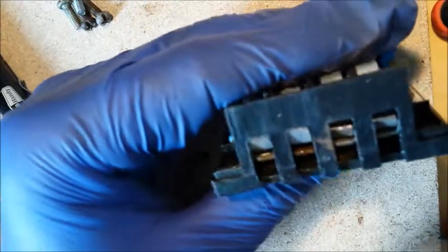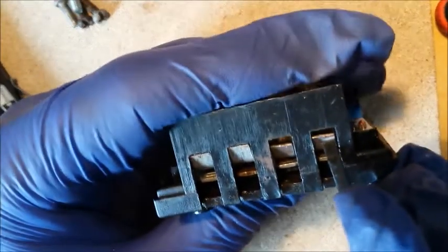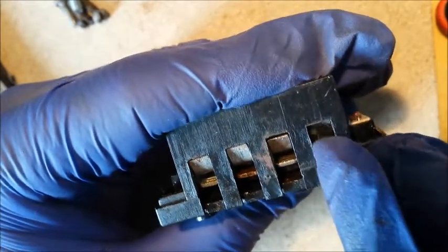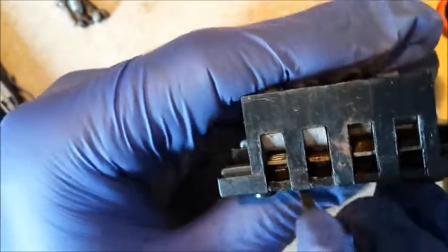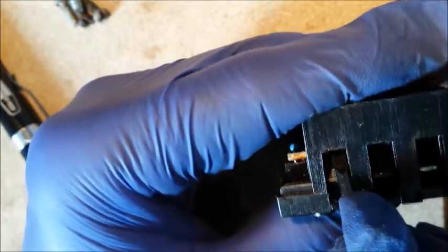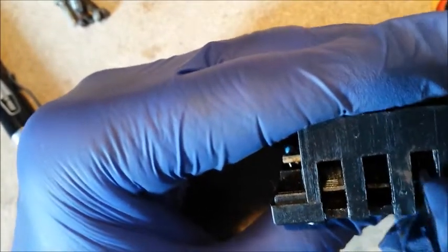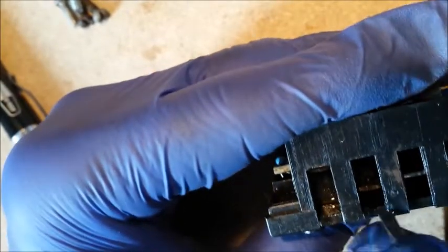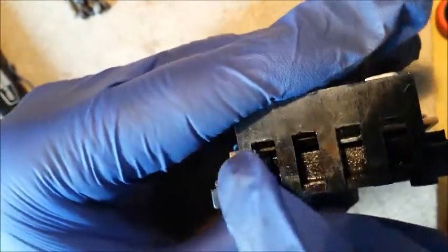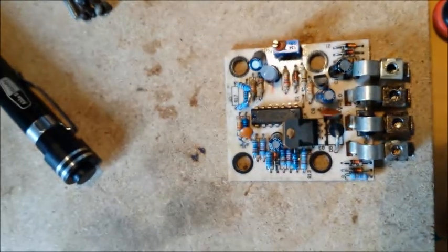Then move these screws out of the way. What you want to do is push the connectors underneath the plastic one by one — there's the first, second, third, and fourth one. Now I can hear it — it's almost free. Push these up again.